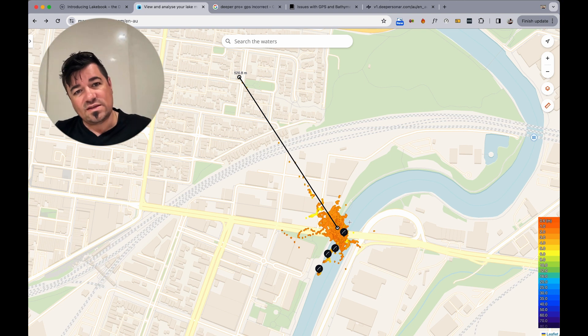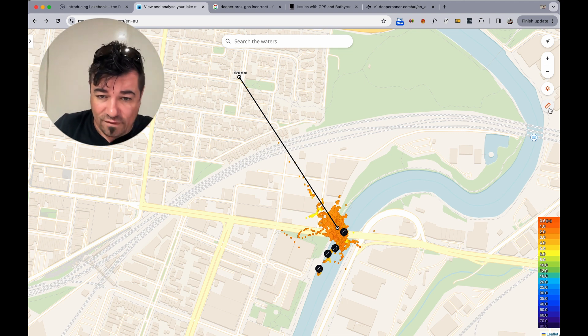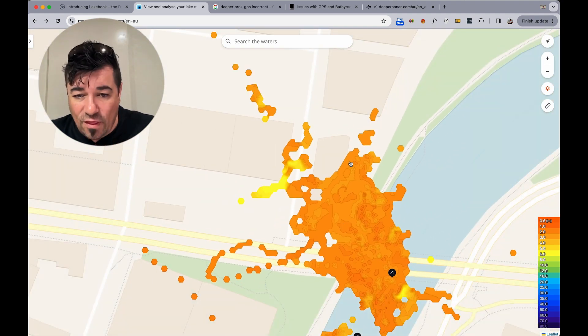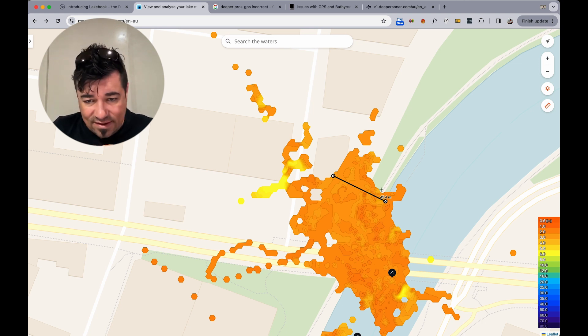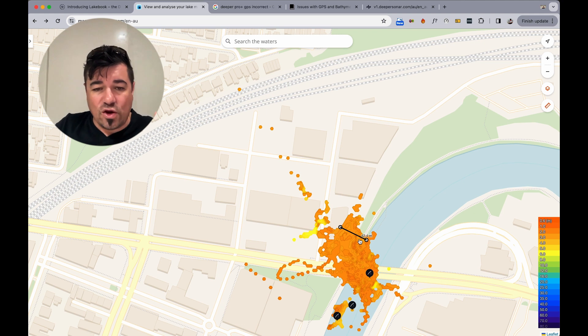I'm looking for a one-square-meter area that I can plot on the map. I can probably forgive three or four meters. But we've got half a kilometer off the mark. The bulk of it seems to be up to 42 meters off. Anything that's not in this blue area should not be mapped — look how much I've got mapped on footpath and concrete rather than water.